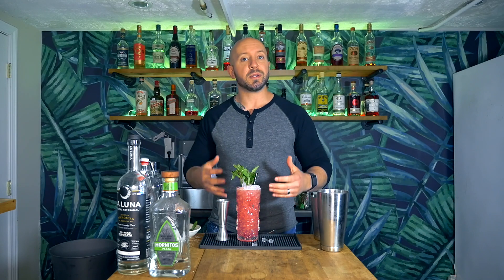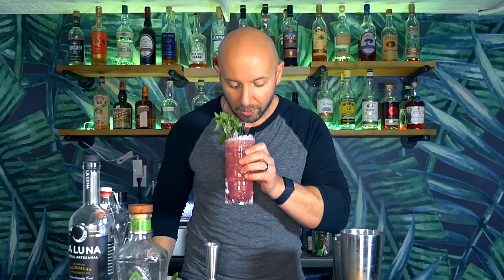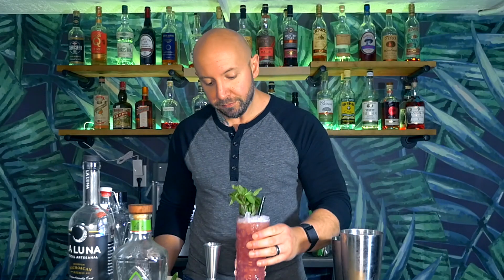And there you have it — Olio Elias' Señor Diablo, or my interpretation of it. So let's give it a sip. First things first — look at the color of this cocktail. It is gorgeous. That blueberry syrup adds such a nice, vibrant, pink-light-purple color to this. It's gorgeous.